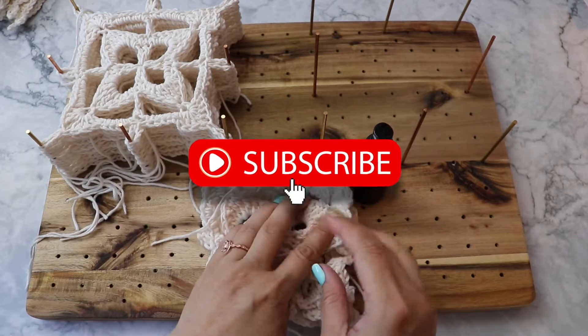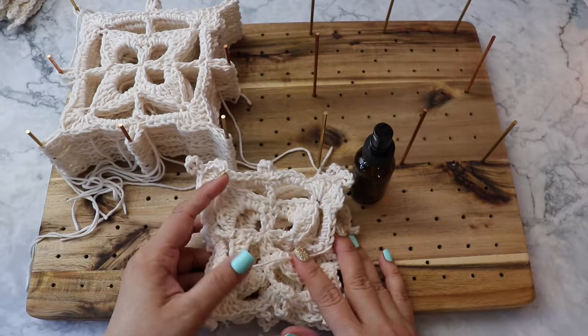Before we begin, if you haven't subscribed please hit that subscribe button and turn on your notifications so that you will be notified every time I post a video.